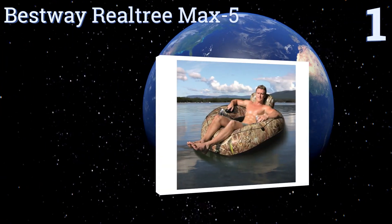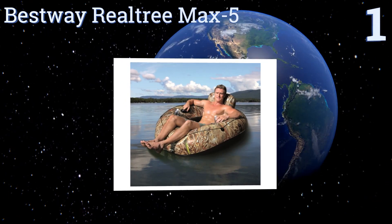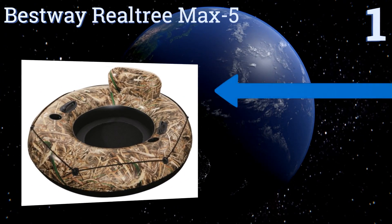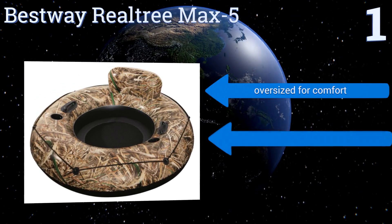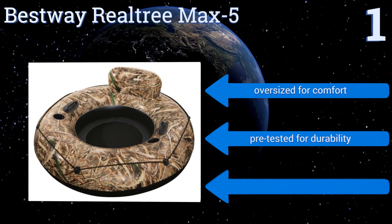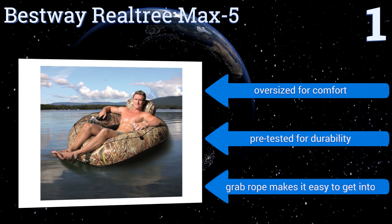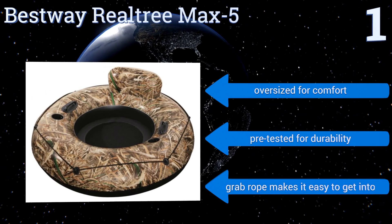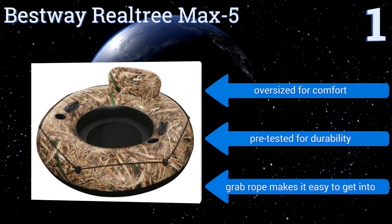Taking the top spot on our list, while its camouflage pattern might appear better suited to land-based activities, the Best Way Real Tree Max 5 is a sturdy and reliable companion on the water. It features a mesh bottom to keep you cool and supported, a headrest, and two grab handles. It's oversized for comfort and pre-tested for durability, and has a grab rope that makes it easy to get into.